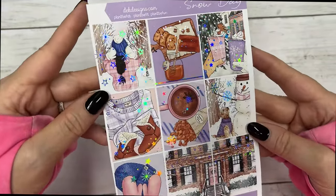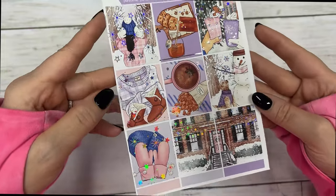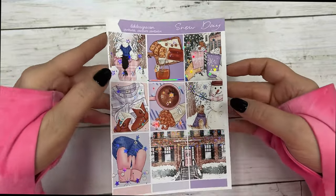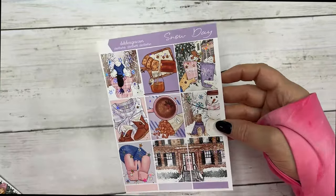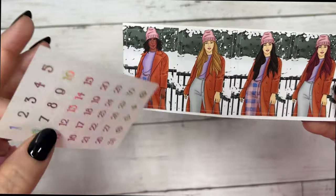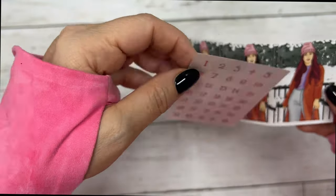The next collection is called Snow Day and this is silver hollow foil. These are your full boxes, and this one does come with a set of fashion girls and of course your matching silver hollow date dots.